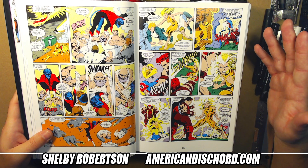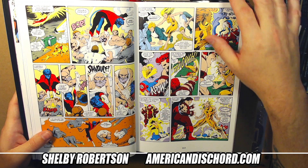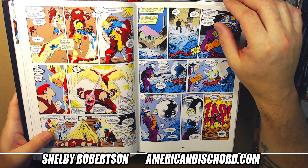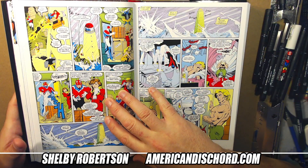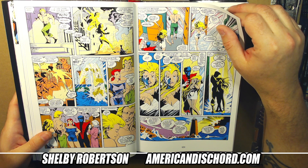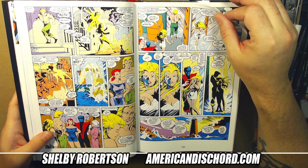Meggan — I want to correct myself: I said she was Captain Britain's sister but she's not. Psylocke is his sister, so I retract that — I was thinking of Psylocke. Meggan is the love interest to Captain Britain. Her thing is she can shapeshift into pretty much everything — she's kind of like a fairy sort of character. By mood too, she becomes different things: if she's feeling down about herself you'll see her become more of a swamp creature.